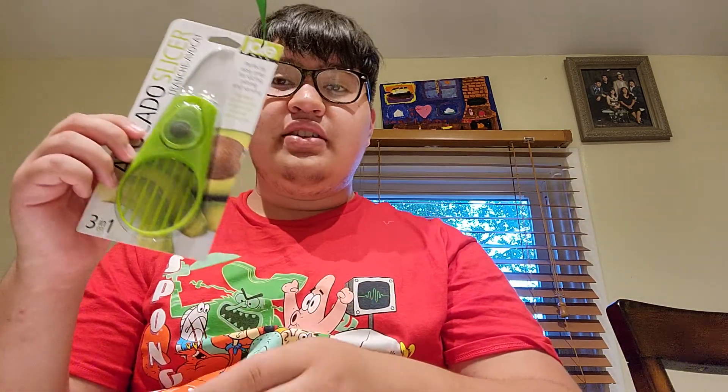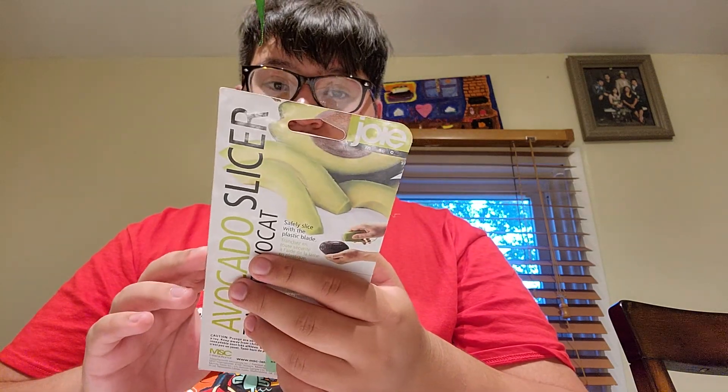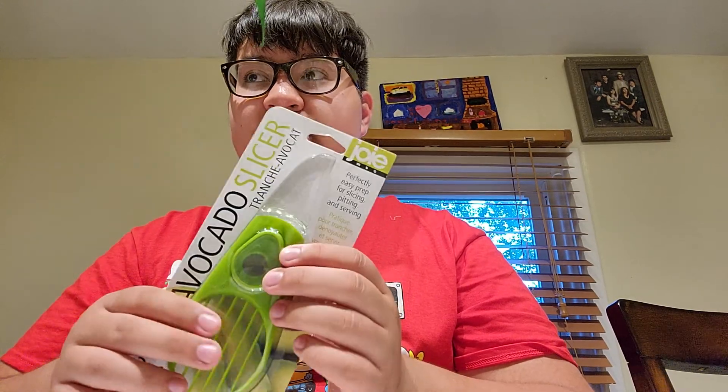So recently, me and Mom, we bought this — an avocado slicer. It's a perfectly easy tool for slicing, pitting, and serving. I've actually seen a video by a YouTuber who reviewed something similar to this. Oh yeah, Dave Hacks — that's his name.